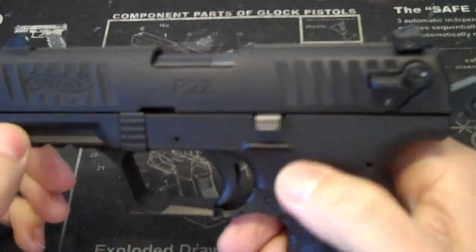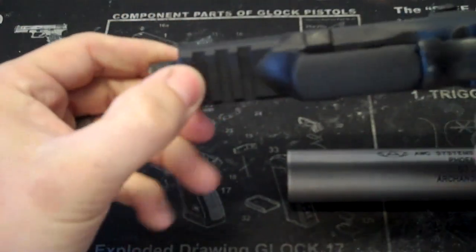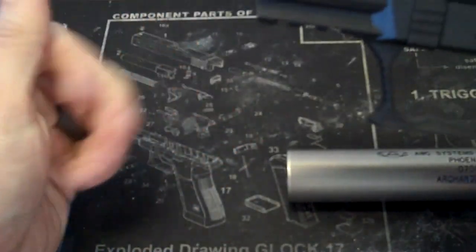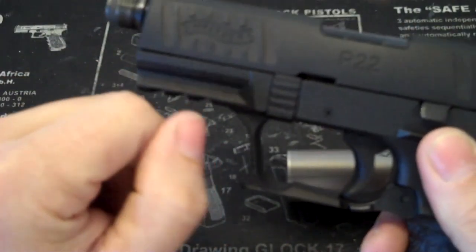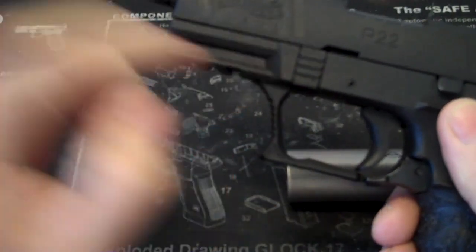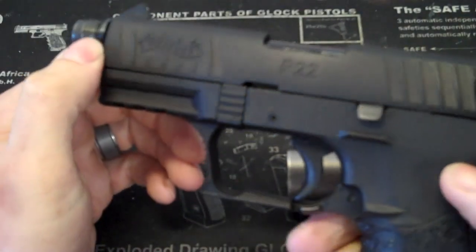One big improvement with this over the other ones is they made more cross-block cuts in the light rail. A lot of you know there are some free mods on the internet where you would have to measure and cut an extra one or two in the older frames so you can mount small tac lights. So they solved that problem for you.